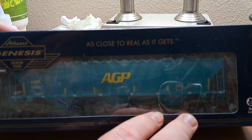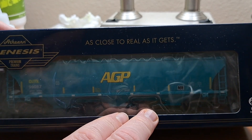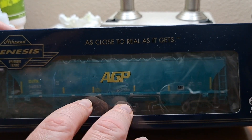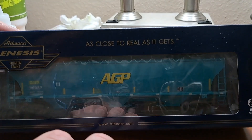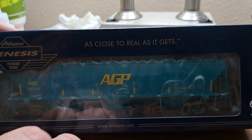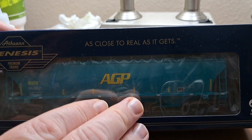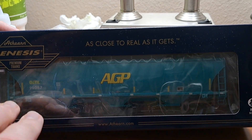Fortunately I was able to pick this car up on a deep discount. Mall Terrain Stuff had these on sale back in November for about $24-$25, which is about half the selling price of an Atheron Genesis car in a lot of places. Pretty good deal on this car.